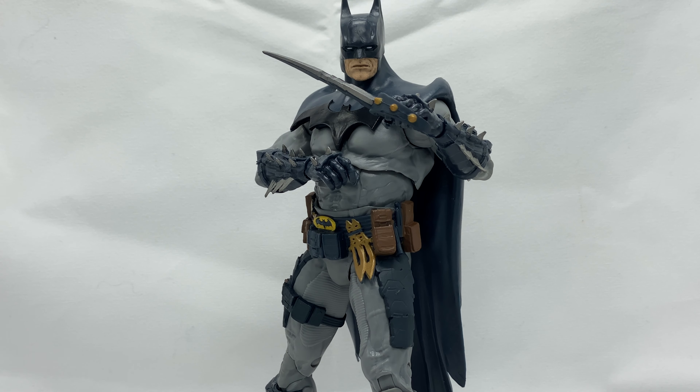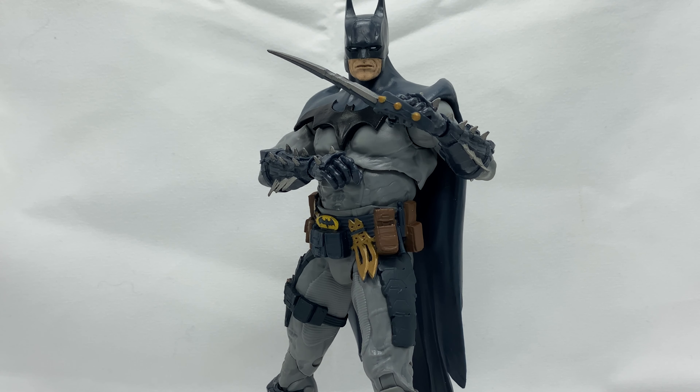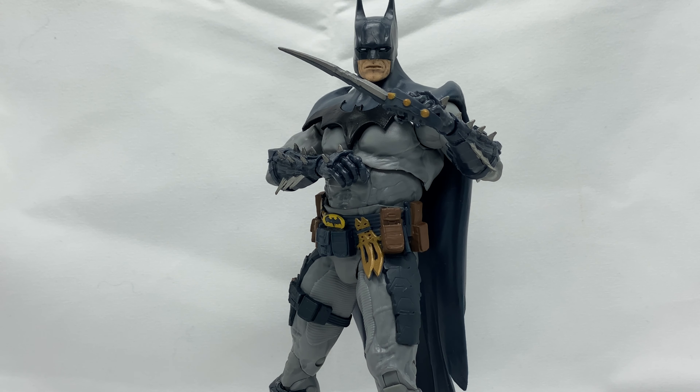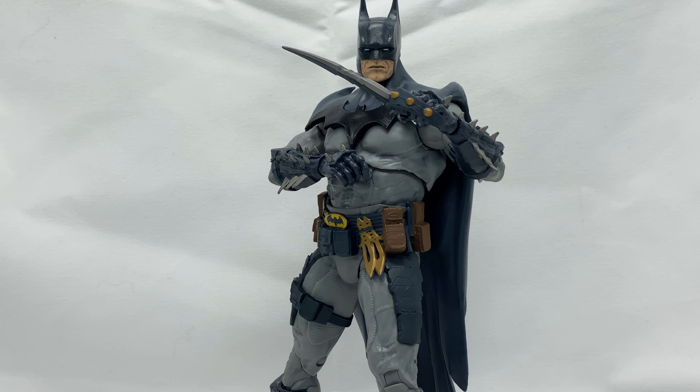That's just my luck with these McFarlane Batman figures — I keep getting the ones with QC issues. I have been seeing him more and more in different Targets, so he's not as hard to come by as the gold label Batman. I may end up picking up another one because this one does have a cracked joint, and after this I'm probably just going to keep him posed and displayed rather than use him for too much toy photography.